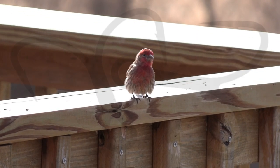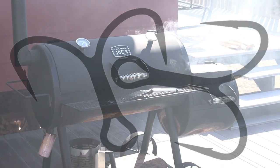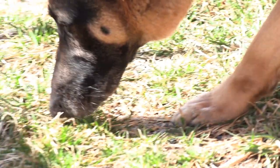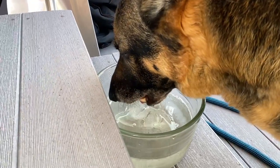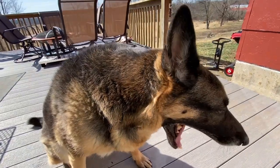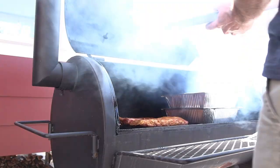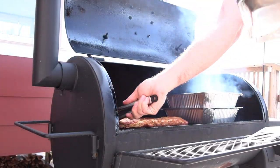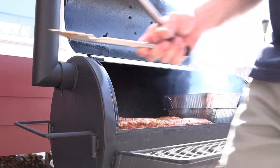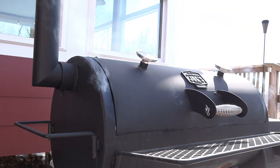Sixteen and three. A full grill. I'm just gonna smoke those for an hour and then wrap them.